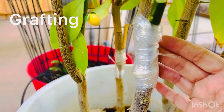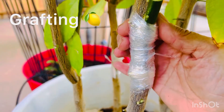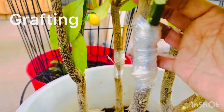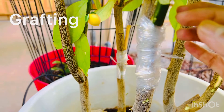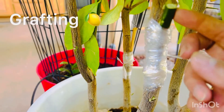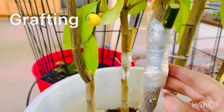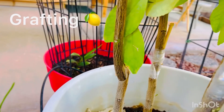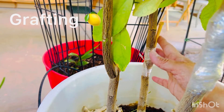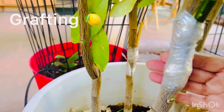The graft should look like this. The tape should be wrapped around tightly so that the non-fruiting tree would fuse the middle part with the middle part of this fruiting stem. Hopefully I'm going to be successful this time because I'm going to be here to supervise it — I wasn't successful with the others. Maybe I didn't do it right. Well, hopefully I did it right this time.